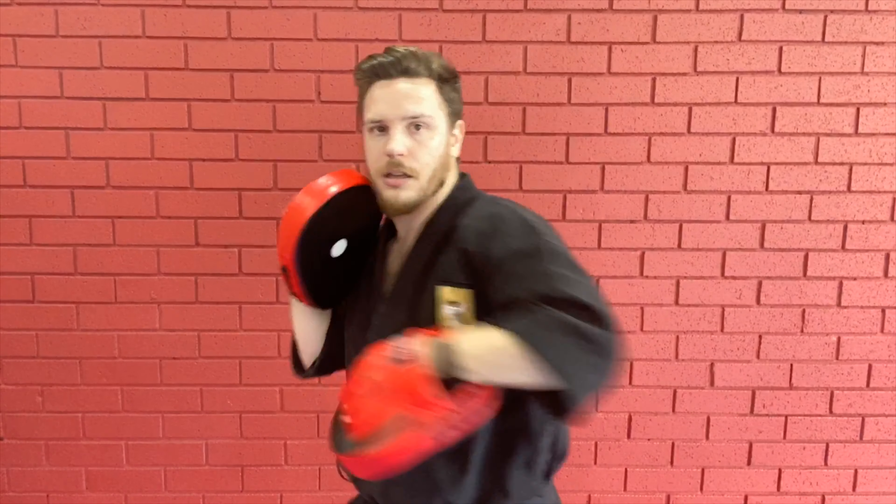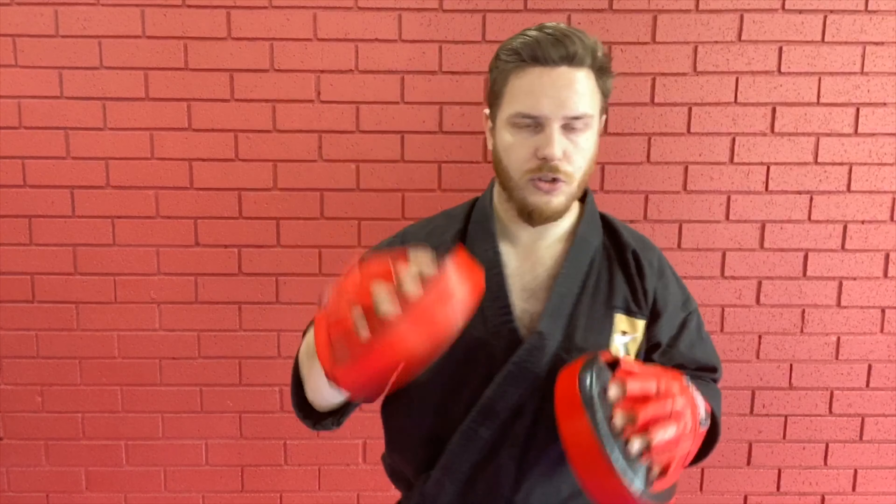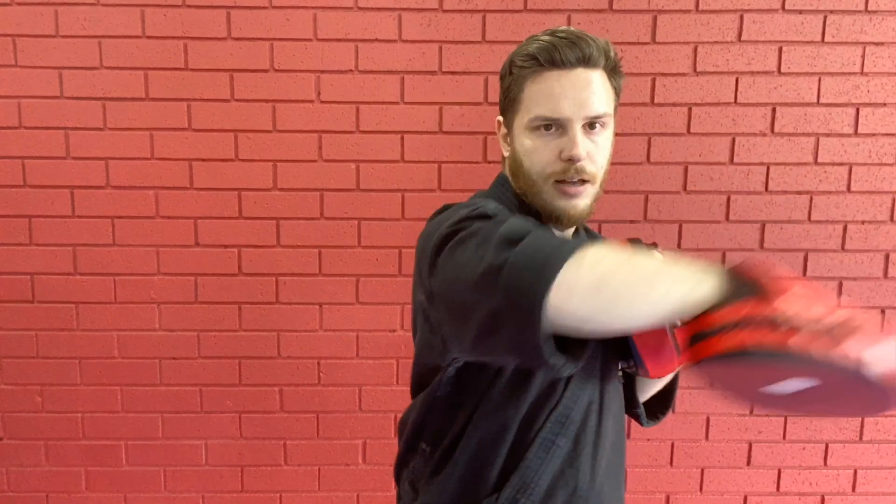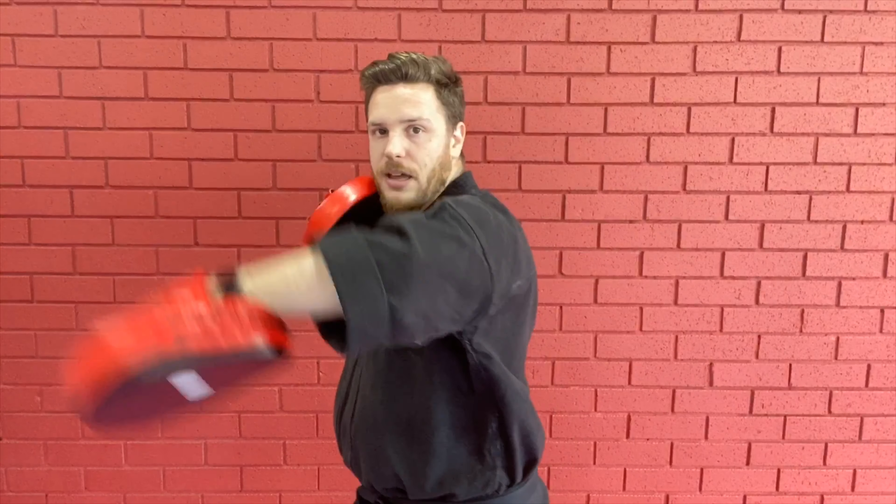Ready? 1-2-3 under, 1-2 under, cross. Keep those hands up — 1-2-3 under, 1-2 under, cross. And again: 1-2-3 under, 1-2 under, cross. Keep it up! Last one — 1-2-3 under, 1-2 under, and boom. Well done.